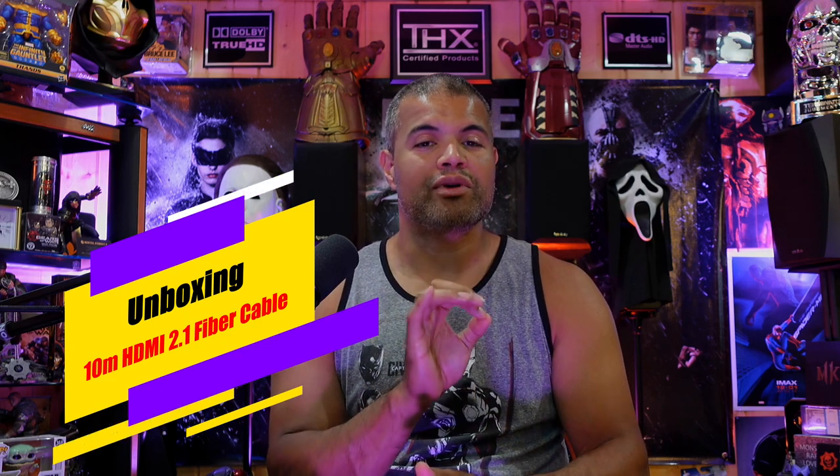Welcome back to the channel, I'm Raf, and I'm out to show you a good quality, high quality HDMI 2.1 fiber cable that you can use for longer runs. If you have a projection screen or projector far away, or a flat screen on the wall and you want to run a wire in the wall all the way down to your equipment over long distances, you don't have to worry about any loss of signal or losing any quality.